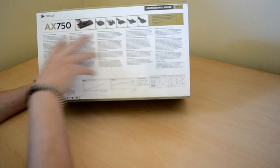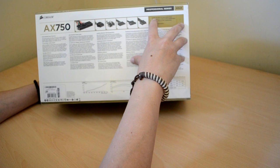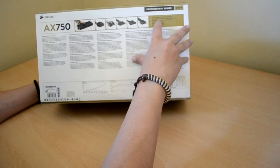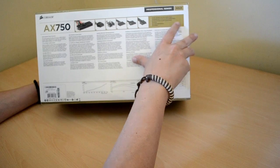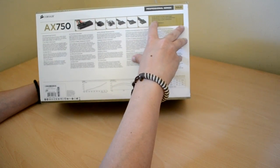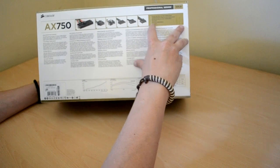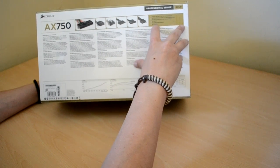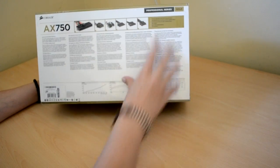Here we can see what it contains: 1x ATX 20+24 pin, 2x ATX 12-volt 4-pin and 8-pin compatible, 4x PCI Express 6-pin and 8-pin, 12 SATAs, and 8 4-pin peripherals which are basically Molex, and 2 floppies.